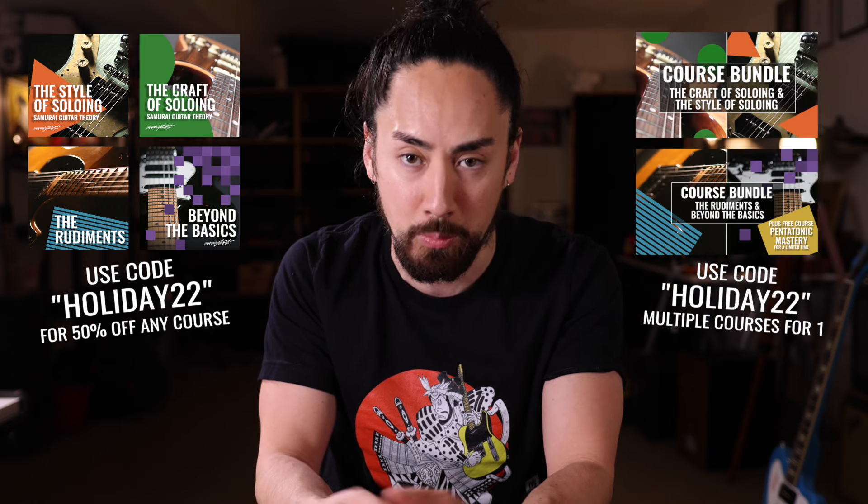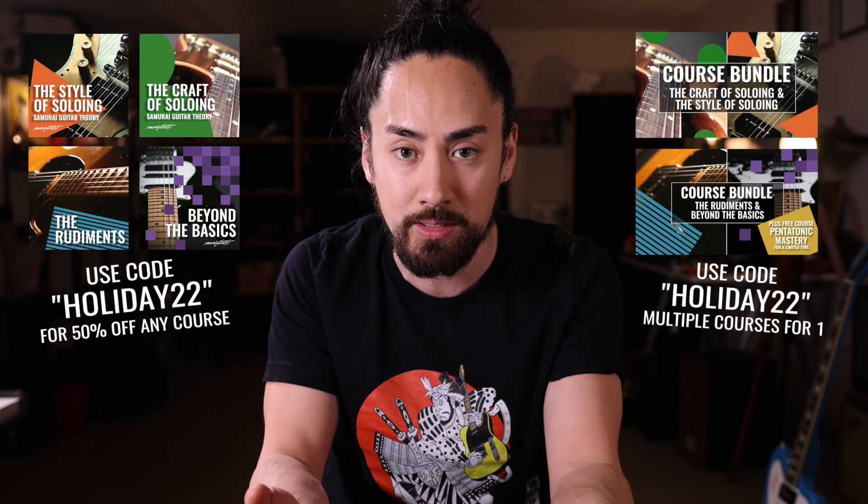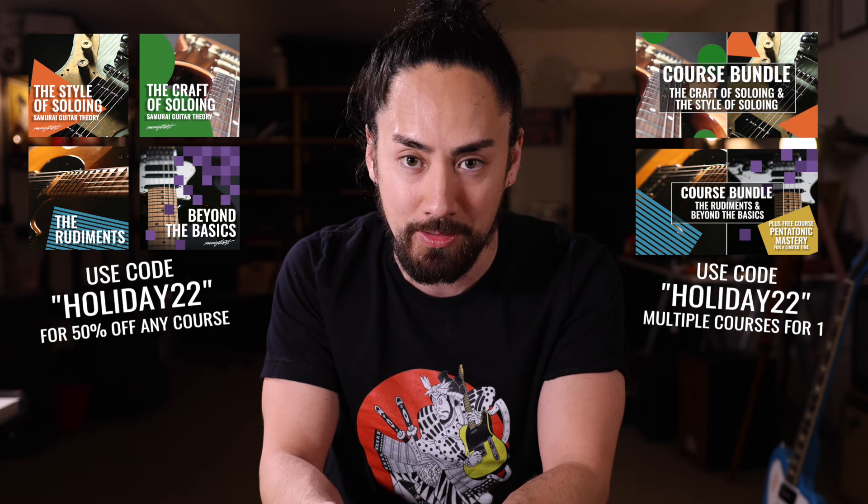And that, my friends, is how you make a guitar solo 10 times better. We only really scratched the surface with a number of these topics. If you'd like to go deeper, the soloing bundle over my course platform was made with you in mind. For one more week, everything is on sale for the holidays — use promo code HOLIDAY22 on any individual course to get it half off, or use that same promo code on any of the bundles to get multiple courses for the normal price of one. It's gonna be a while before we do another sale like this one, so get it while the getting's good. Find more information at SamuraiGuitarTheory.com — I've also put links in the description.